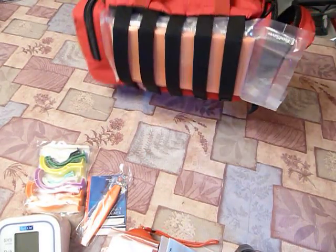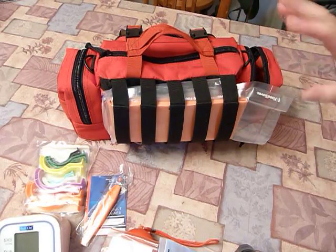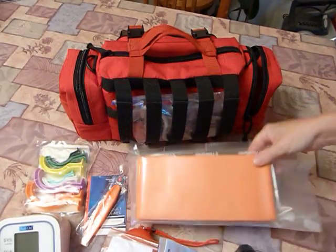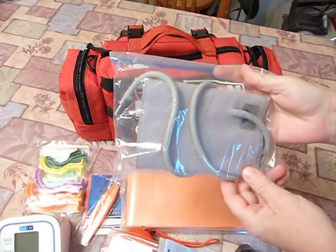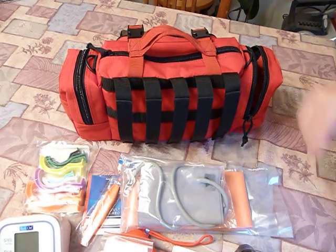On the back of the bag you have a MOLLE system — the SNAP system. I don't attach it to anything that way, so I use it for extra storage. I have a generic SAM splint in here — got it on sale and thought I'd try it. I also have the rest of the blood pressure monitor: the hose and the cuff, kept in a nice bag to keep it clean since it's on the outside.